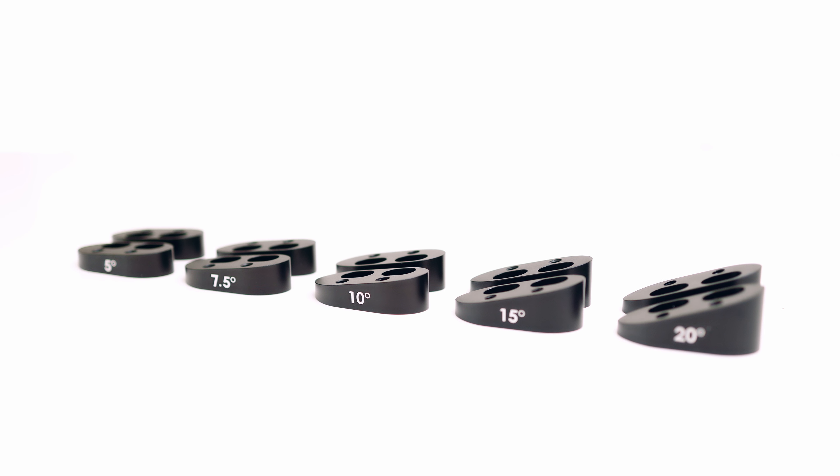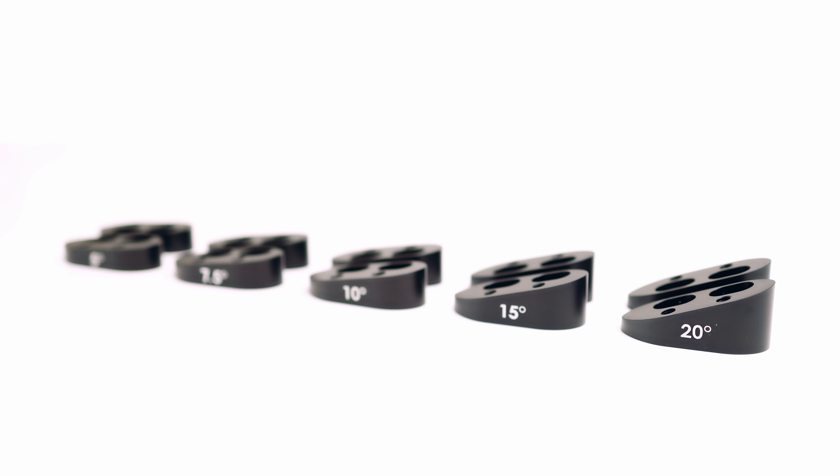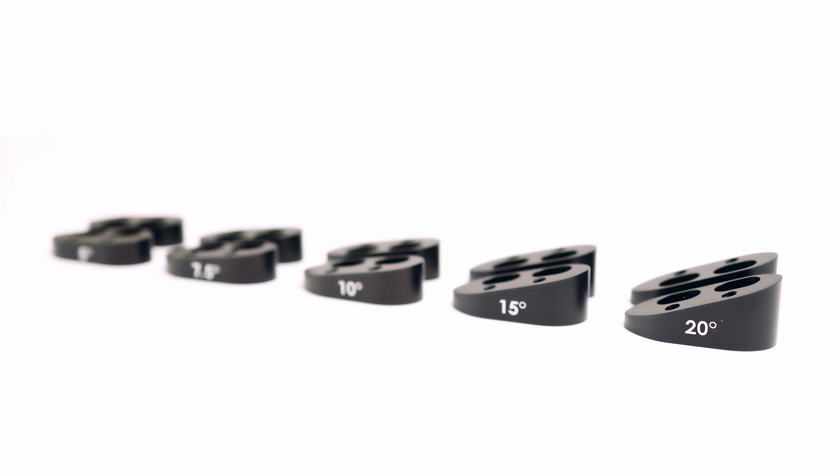Starting today, they're available in 5-degree, 7.5, 10, 15, and 20-degree angles.